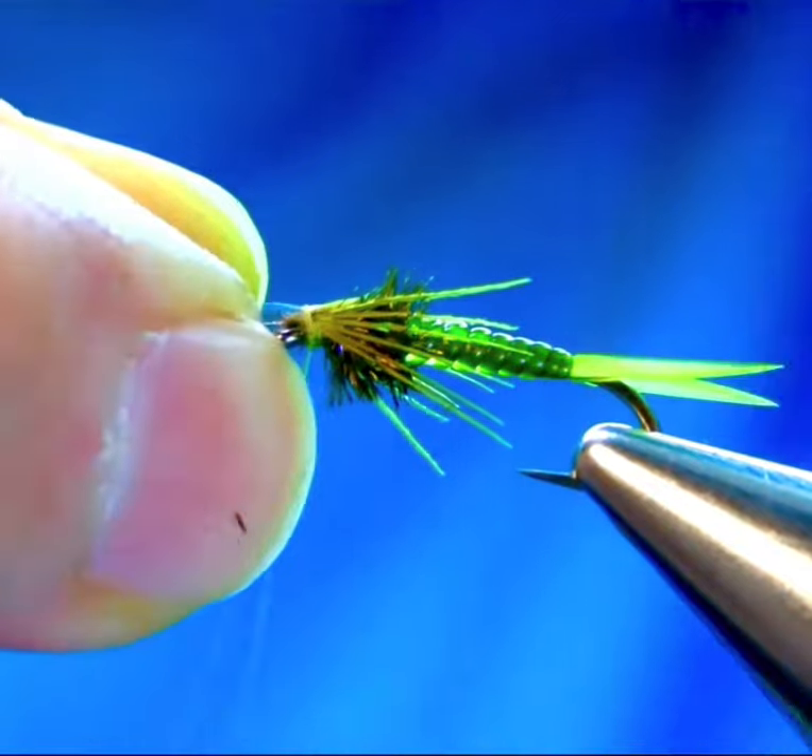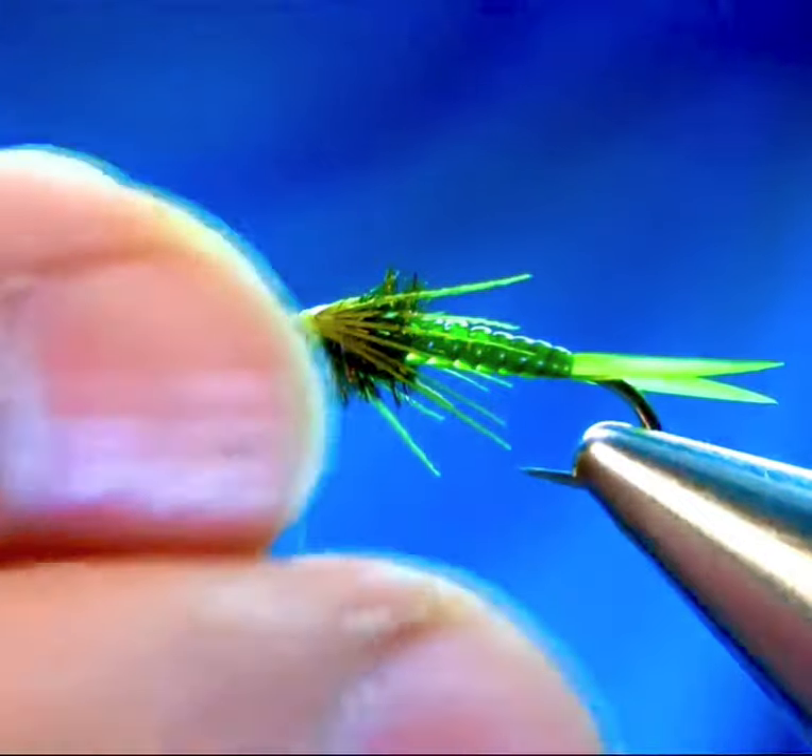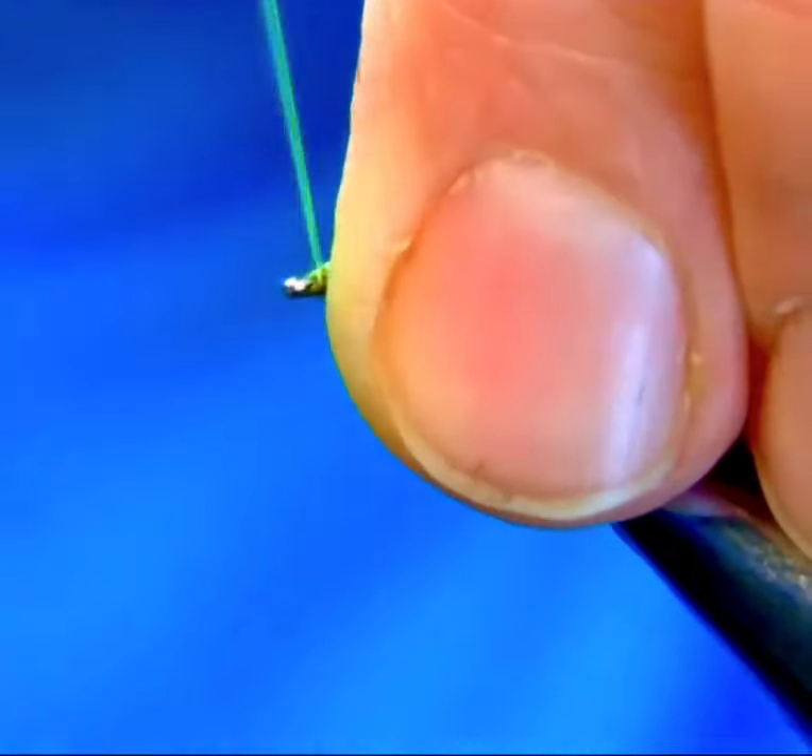Bring your pheasant tail, cover it and the flashback material, and finish off by making a nice and smooth head.